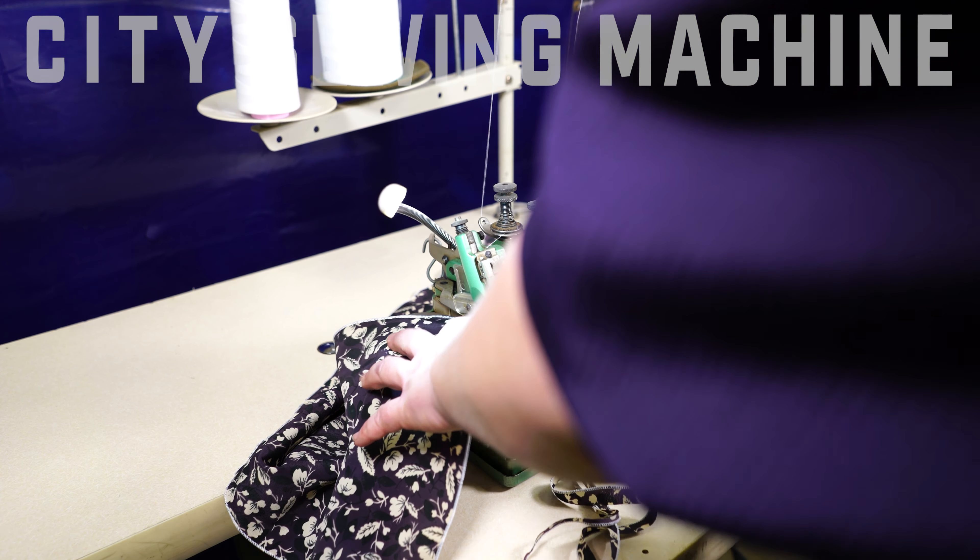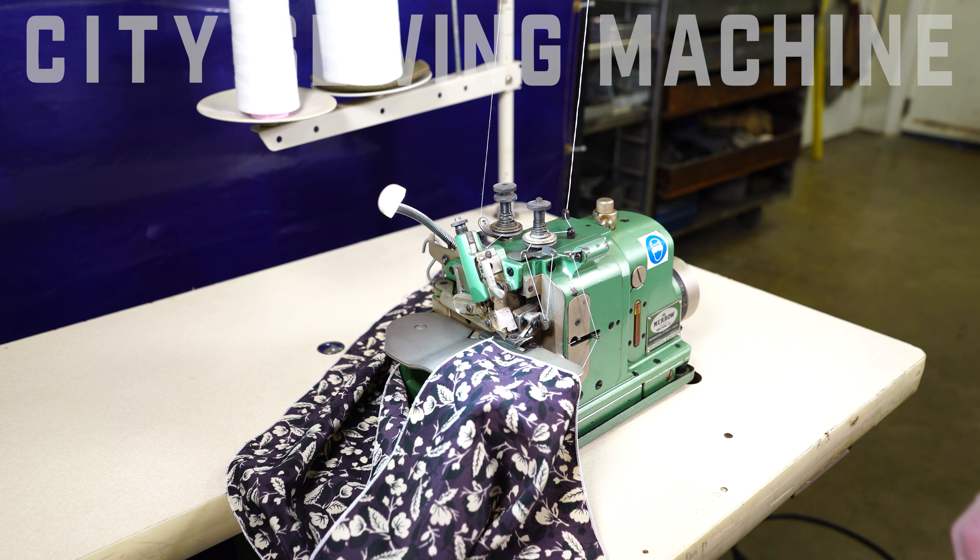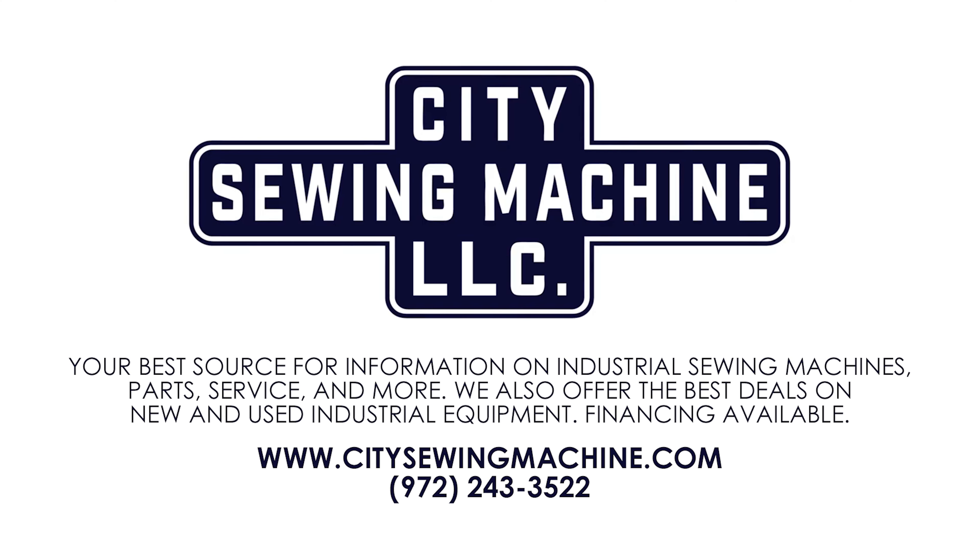If you'd like to learn more, please visit our website at CitySewingMachine.com. Thank you.